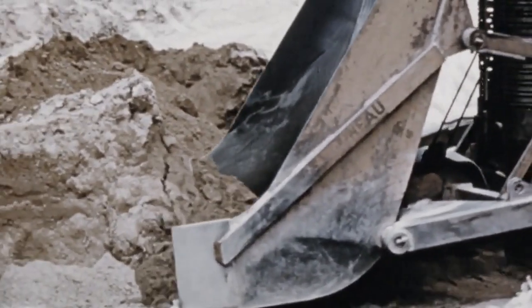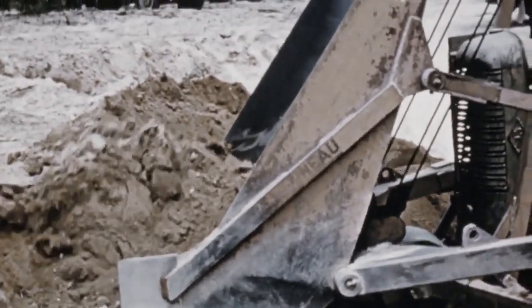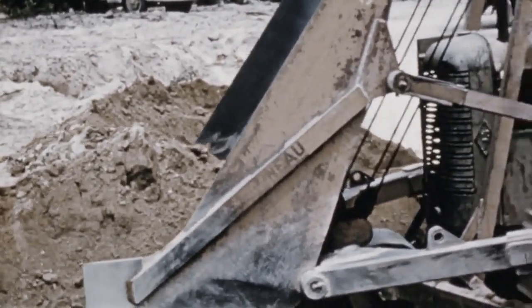The method of operation was to drive into the earth or gravel stockpile, get material into the bucket, and reverse back to a waiting truck.